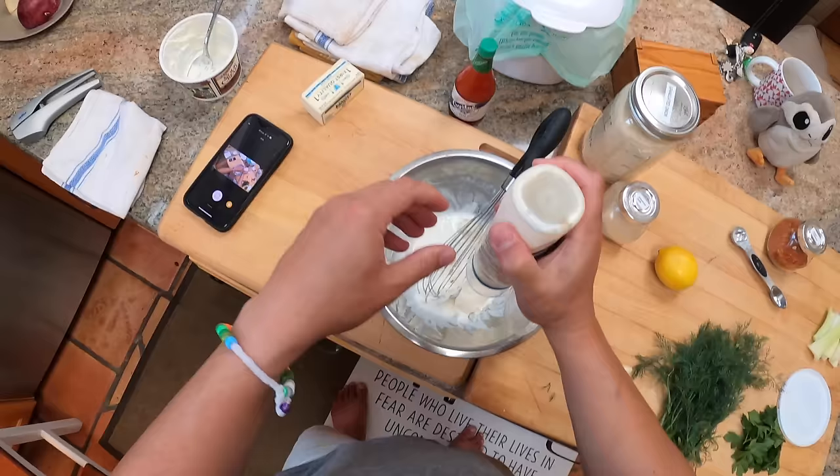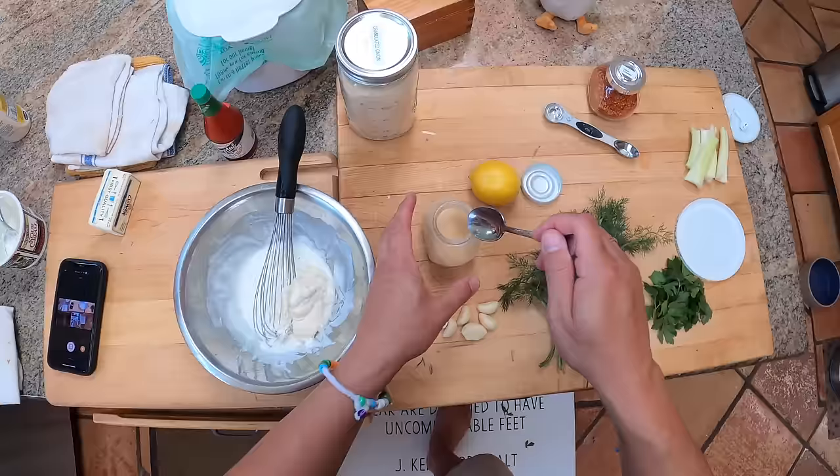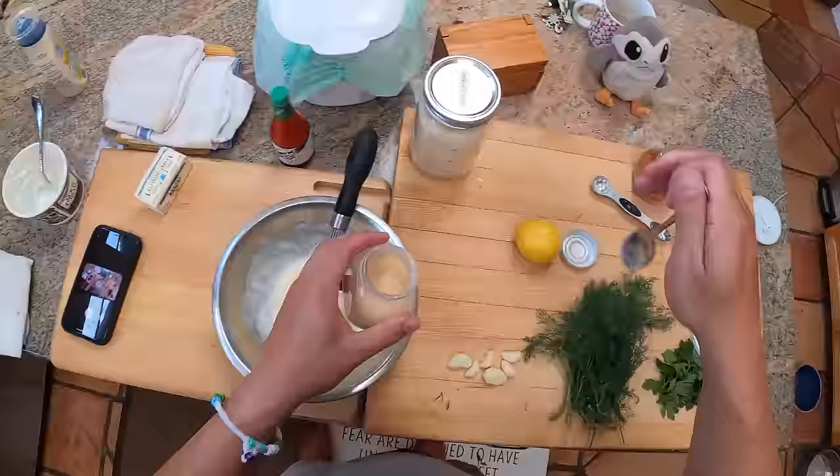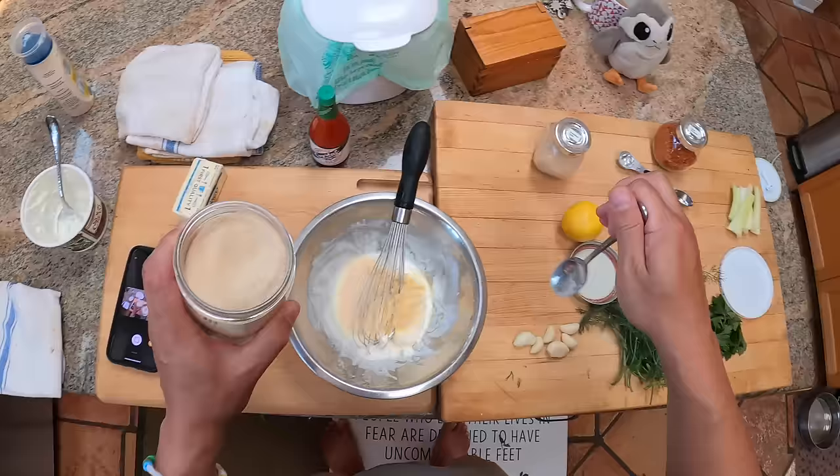Then I've got some garlic powder — actually, that's granulated garlic, not garlic powder; I always mix those up — and same with granulated onion. That's about a teaspoon of each. Garlic powder is different from fresh garlic — it's not a replacement, just a different flavor, and same goes for granulated onion.